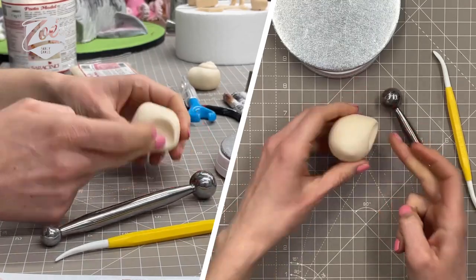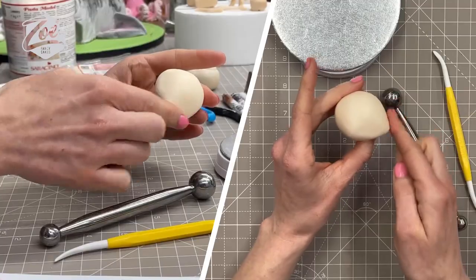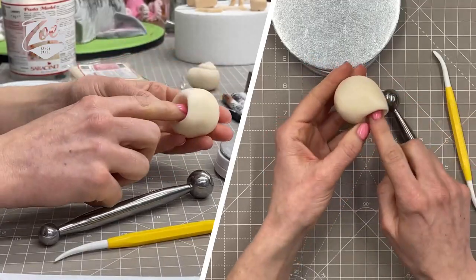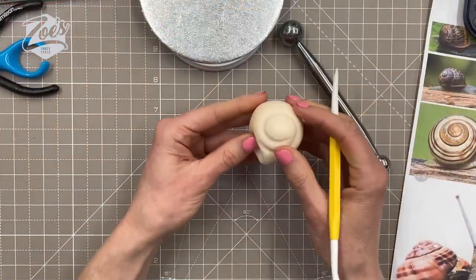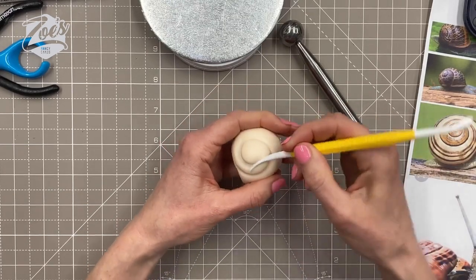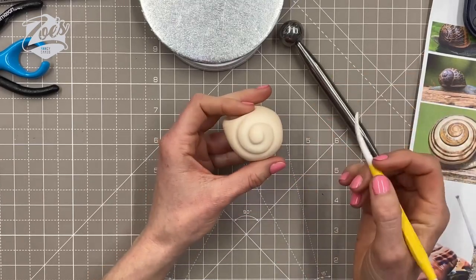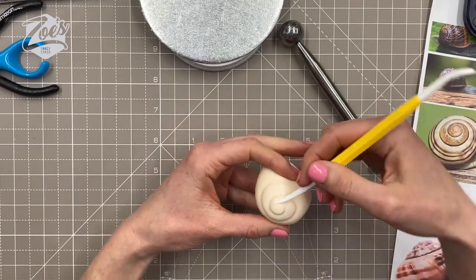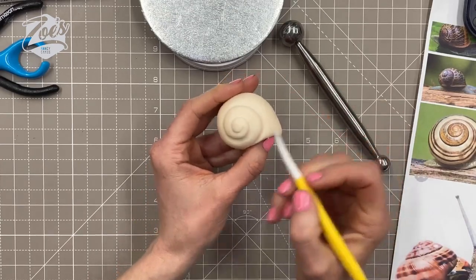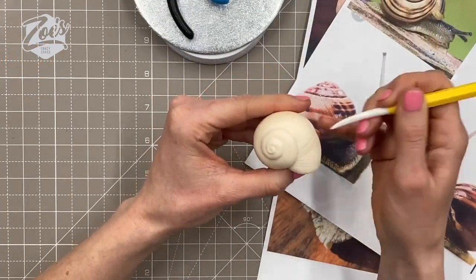I'm using a ball tool to create a little dip, and the snail's body will go into there. I'm putting a little spiral on using the side of my Dresden tool to push in a little spiral. I had about 47 grams of paste in this one, but you could go with more or less depending on whether you want the snail bigger or smaller.